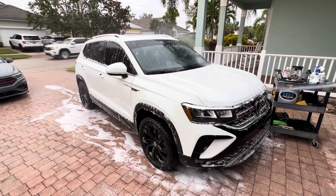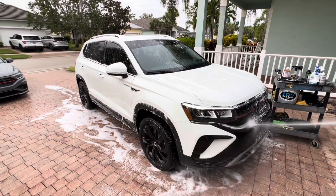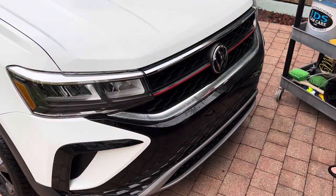Once all the bugs have been removed, wash the vehicle like you normally would and then rinse everything off. Do not let Bug Squash dry on the surface, so rinse in between if necessary.